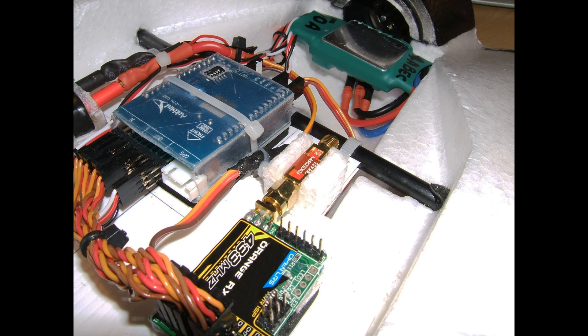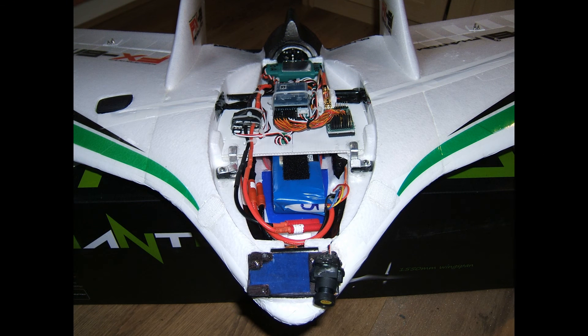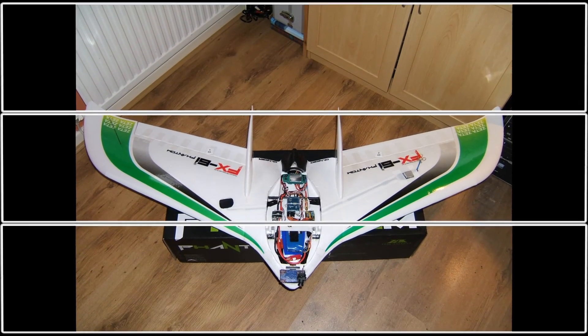Here I installed the bandpass filter to the UHF receiver module in the plane, which is actually a transceiver that allows 2-way telemetry with the unit on the ground. This is the completed centre section that allows me to access all of the electronics for future firmware upgrades and very flexible battery placement or experimentation.